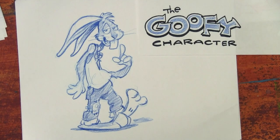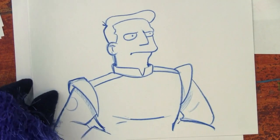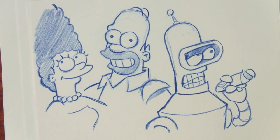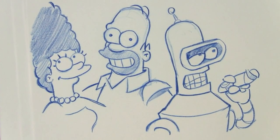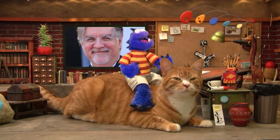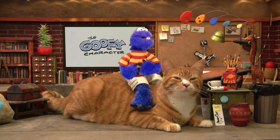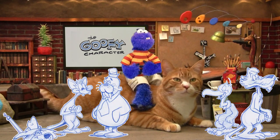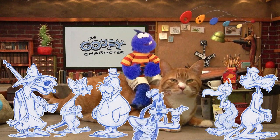Chins are for leaders. Do any of Matt Groening's characters have a chin? Is Matt Groening's entire career built on chinlessness? Goofy characters include Pete Puma, Beaky Buzzard, Chumlee, Pinky, Paul Rugg, and of course, Goofy himself.